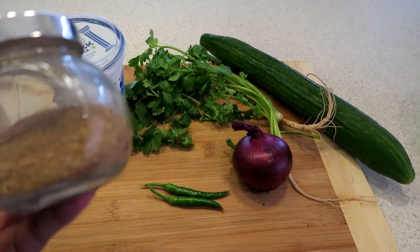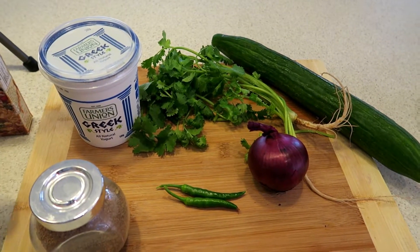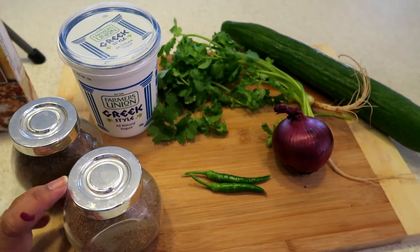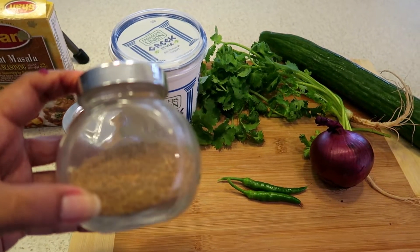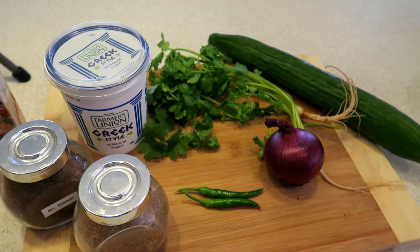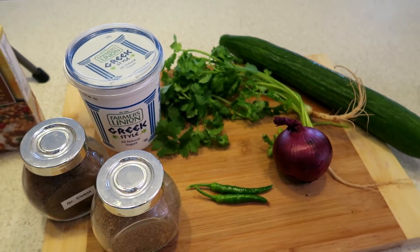Here are the spices. I have ground cumin and coriander — you take the seeds, lightly roast them in a pan, then grind them. Put it into a small jar like this and it lasts. You can use this as a topping in any of your dishes just to give it a little bit of extra spice and zing. This is completely optional.